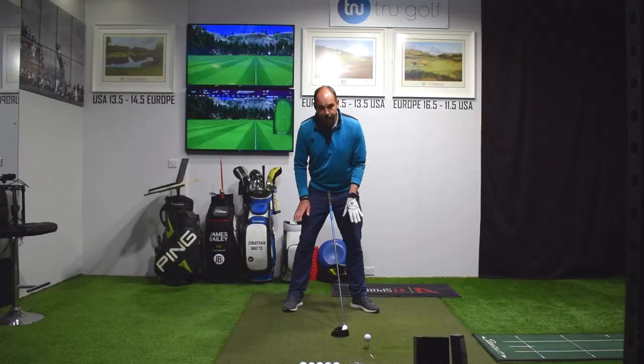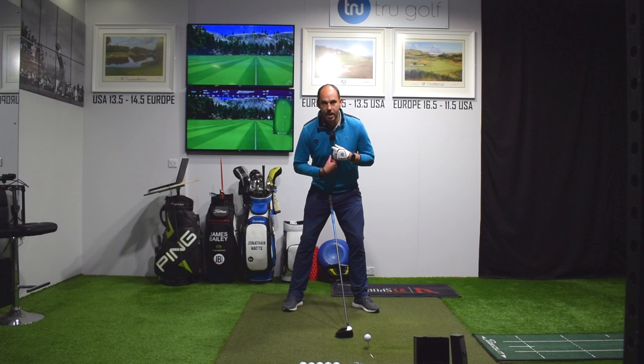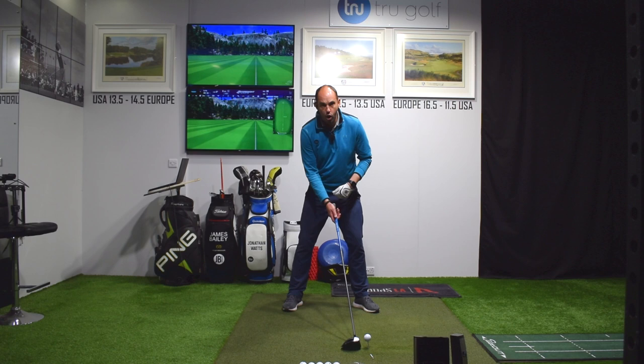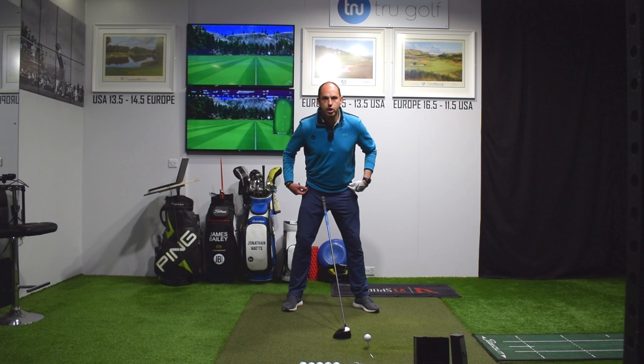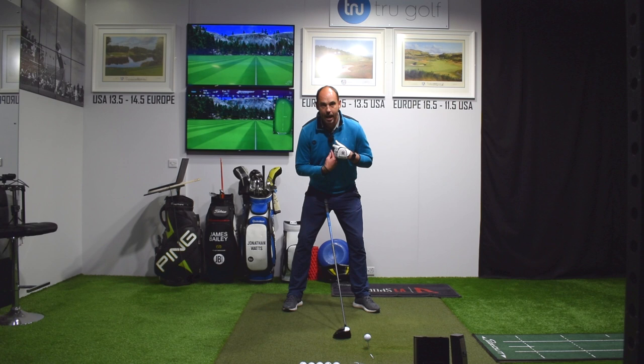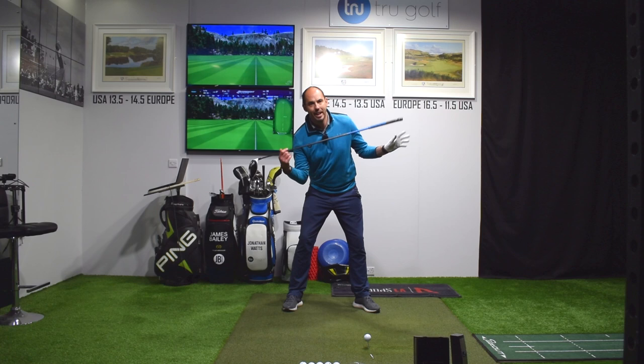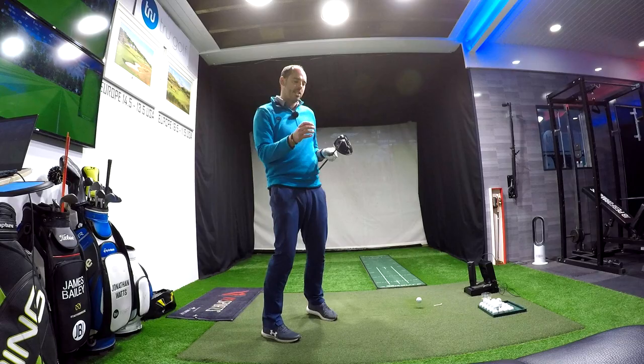Another thing we can do at setup is encourage us to hit up on the golf ball to gain yardage, by tilting a little bit away from the target. What most golfers do wrong is they push their hips towards the target to try and set their upper body back. I don't want you to change the hip placement — I want your hips still to be between your feet. Just feel like you reach your trail hand's fingertips towards your trail knee, so your trail shoulder sits a good 20 degrees lower than your lead side without changing your hip alignment. That's going to help you strike up on the ball.